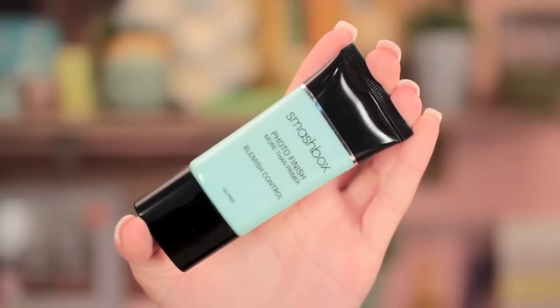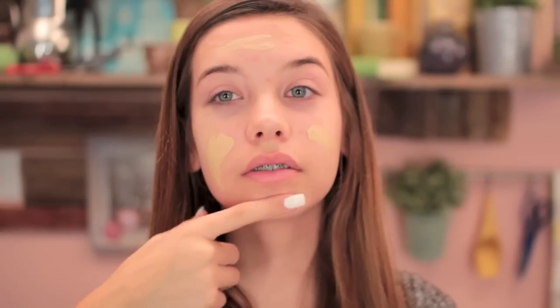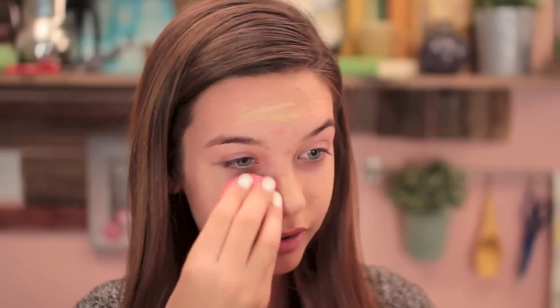First I'm taking the Smashbox Photo Finish Blemish Control Primer and applying that all over my face with my fingers to make sure that my foundation lasts. Then I'm taking the Tarte Amazonian Clay Foundation, applying it all over my face with my fingers, and then using a damp beauty blender to blend it in. I love how this works on my skin — it blends it in perfectly and doesn't soak up too much coverage. You can definitely build it with this.